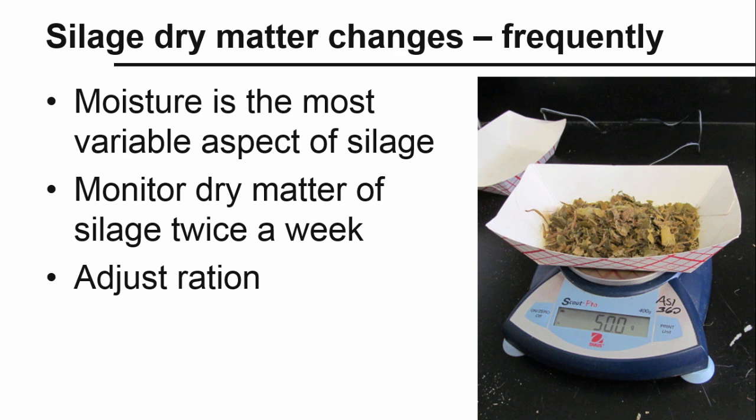Dry matter is also important because rations are formulated on a dry matter basis. This allows us to compare the nutrient content of different feeds on a level playing field.